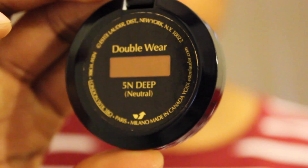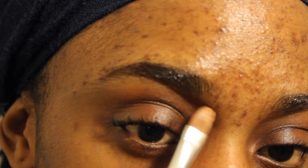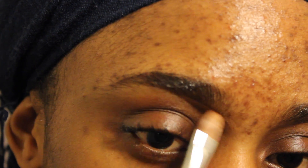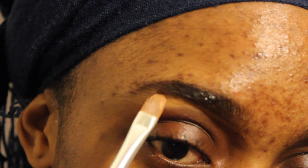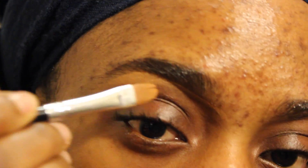Moving on to my concealer — I'll be using Estée Lauder Double Wear in the color Five and Deep. I'm going to apply it basically under the eyebrows and above to highlight. Everyone does this nowadays.